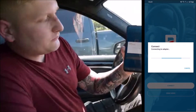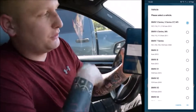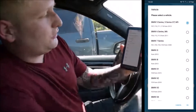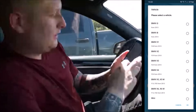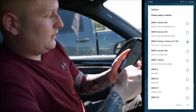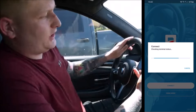Hit connect and it'll search for the adapter — you do need to have Bluetooth on. It shows you the different BMW models you can select. I'll pick the BMW 5 Series F10, click OK, and now it connects and checks the terminal status, reading all the ECUs inside the vehicle.